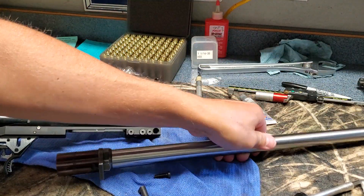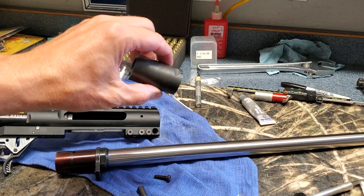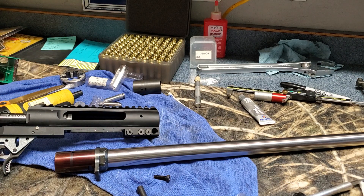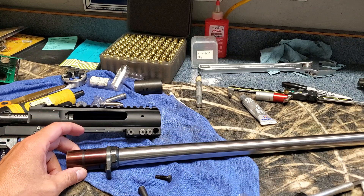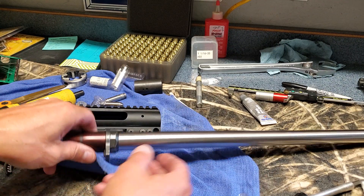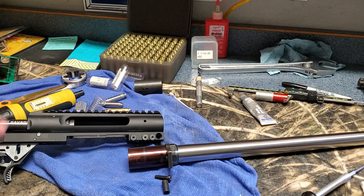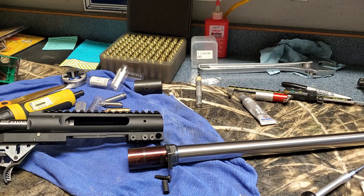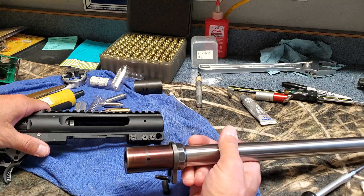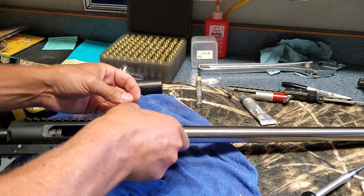I'm going to pull this out so I can pull out the whole barrel with barrel extension — the recoil lug is in there. I do have another barrel extension, another recoil lug, and another barrel nut. The idea is I should be able to swap barrels just by pulling one out and putting a new one in. What I wanted to find out is: when I pull this out and put it back in, is my headspace going to be off?